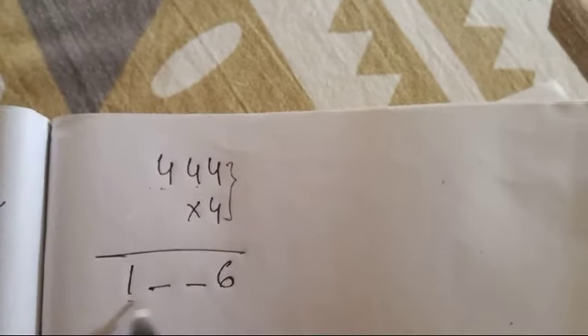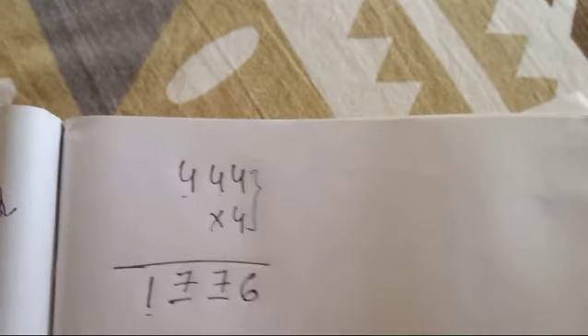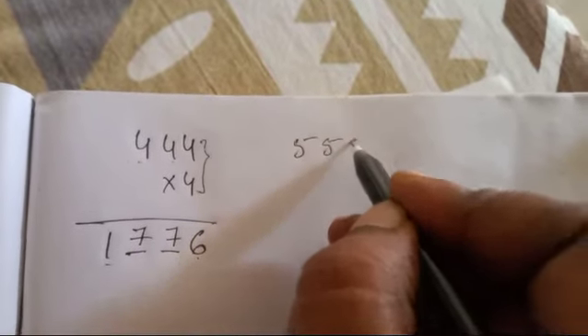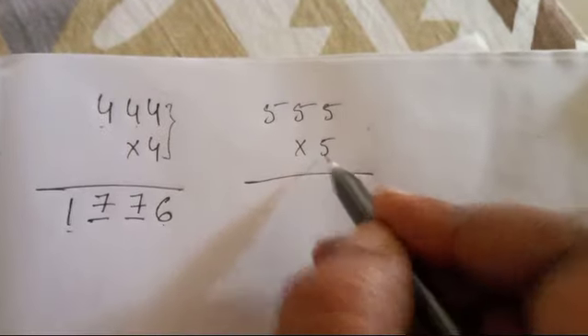Four hundred and forty four into four — four fours are sixteen. How many numbers are there? Two numbers: one plus six equals seven. We have to write two sevens here. Five hundred and fifty five into five — five fives are...